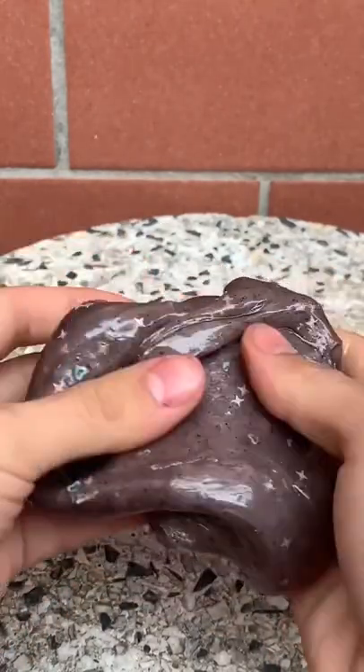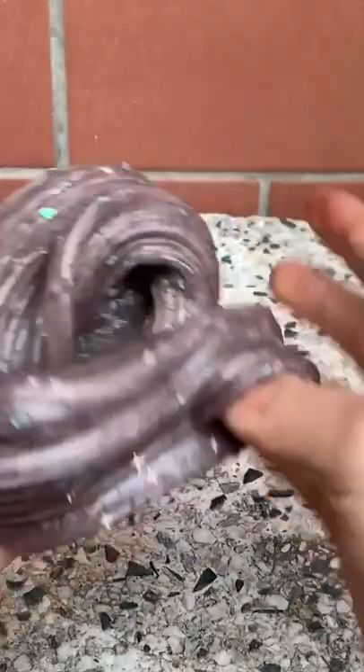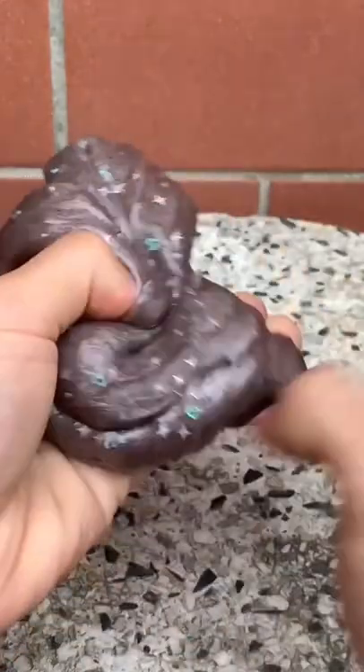Obviously no, it's just more lucido (shiny). Consigliateci ovviamente a strengthening di rubri su slime, ma che per ora sembra ancora perfetto. (Obviously let us know your recommendations for strengthening the slime, but for now it still seems perfect.)